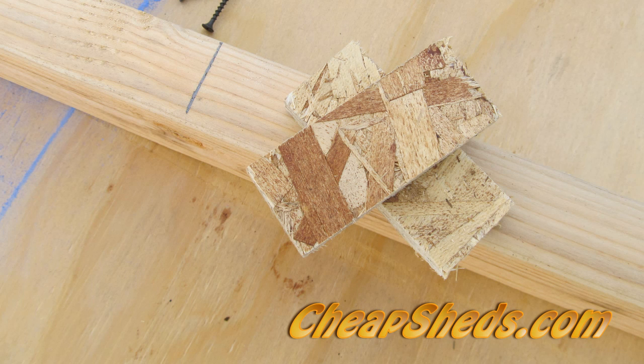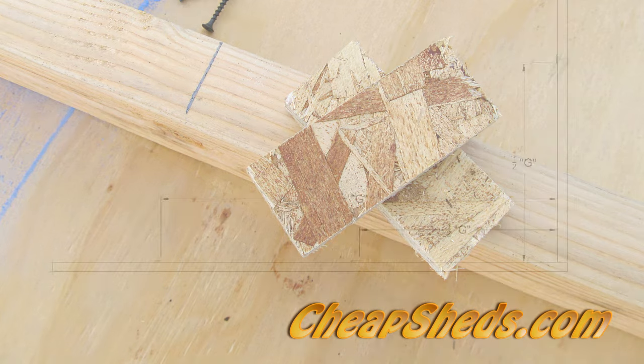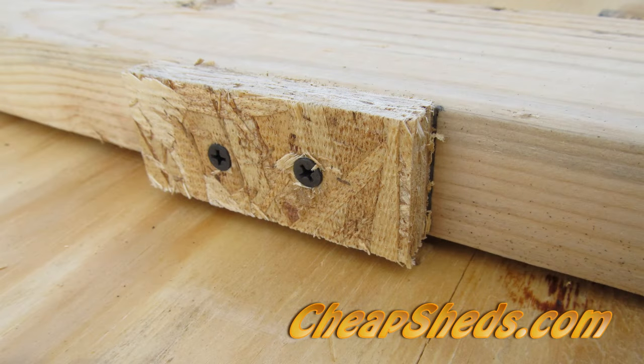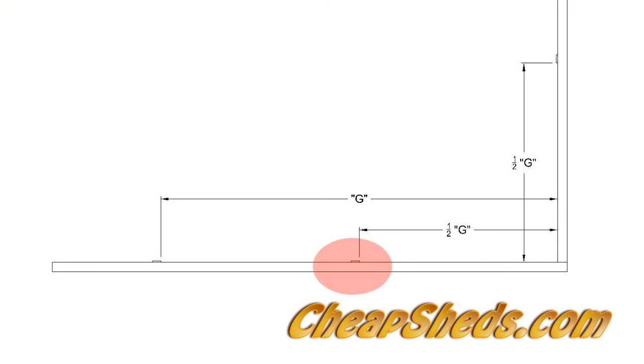Cut three OSB pieces about 1.5 inches by 3 inches to use as stops. From the inside corner of the jig, measure up a distance of one half G and place a mark on the inside face of the 2x4. Attach the first stop here using two 2-inch drywall screws. Attach the second stop the same half-G distance along the bottom of the jig. Attach a third stop at distance G from the inside corner.